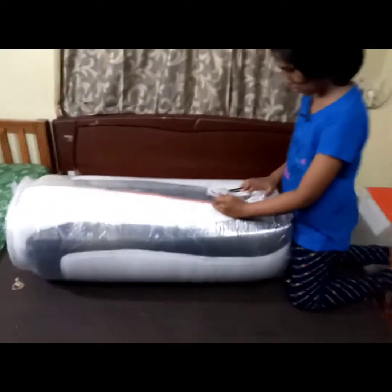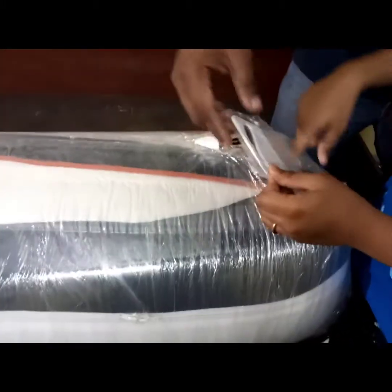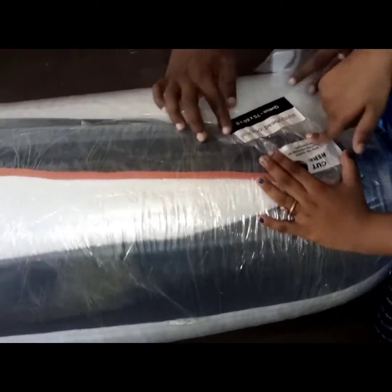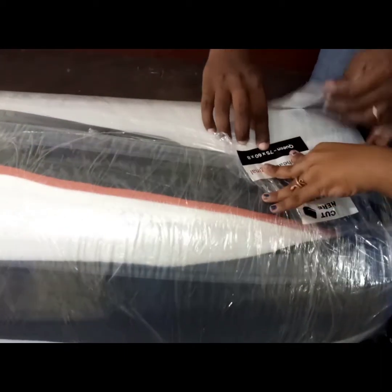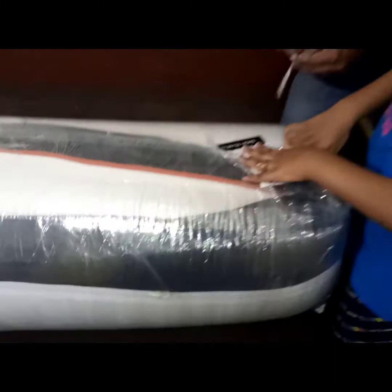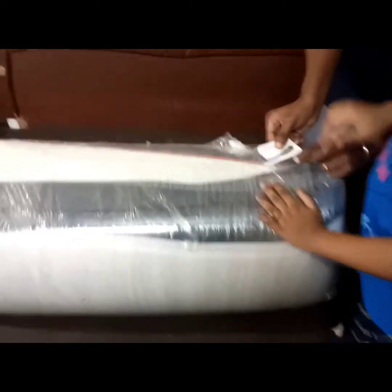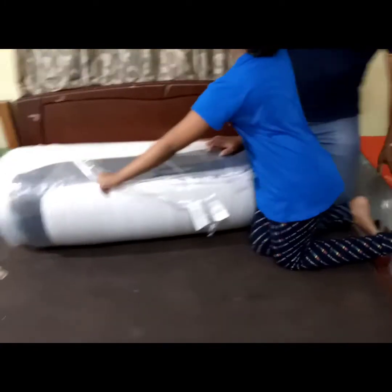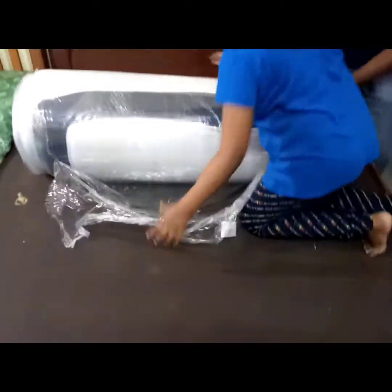Safety cutter — I'm going to cut it. Now we have to cut here with the safety cutter provided in the envelope. This is the Queen size: 75 x 60 x 8 inches.